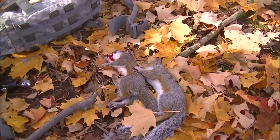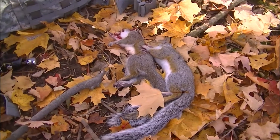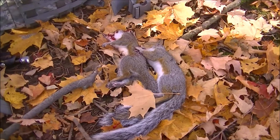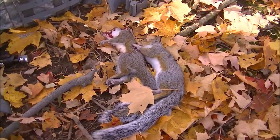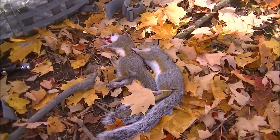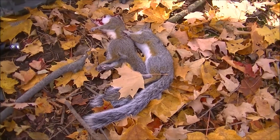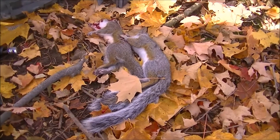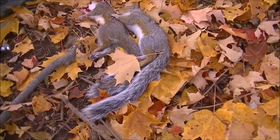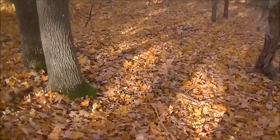Just another squirrel hunting video here. It's a gorgeous day and I wanted to get out. I had a dentist appointment, so I came over to this little patch of woods I know right near where I work and got two squirrels. I went to my appointment and saw another pair nearby. When I got out of the dentist appointment I came right back and just got one down here.